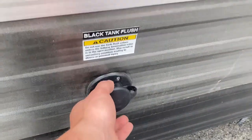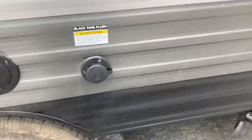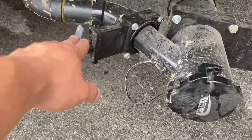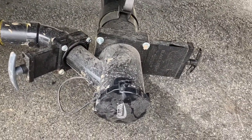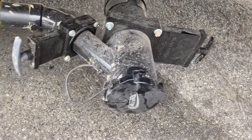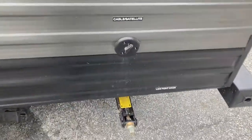Then you have your black tank flush right here - there's a little spray port that'll flush it out when you're dumping your tanks. Your black tank is your toilet water. These are your sewer outlets - the bigger valve is your black tank, that's your toilet water. The smaller one is your gray tank, which is your sink and shower water. Keep these closed while you're camping. Check the monitor panel inside, but once tanks get to about two-thirds full, come out and dump them. Dump the black tank first, then pull your gray tank to flush out your sewer hose.